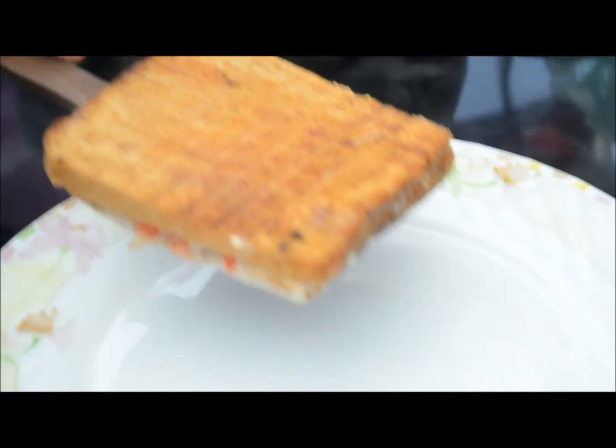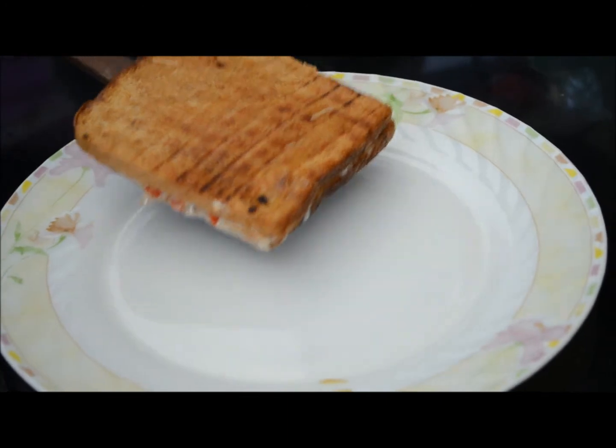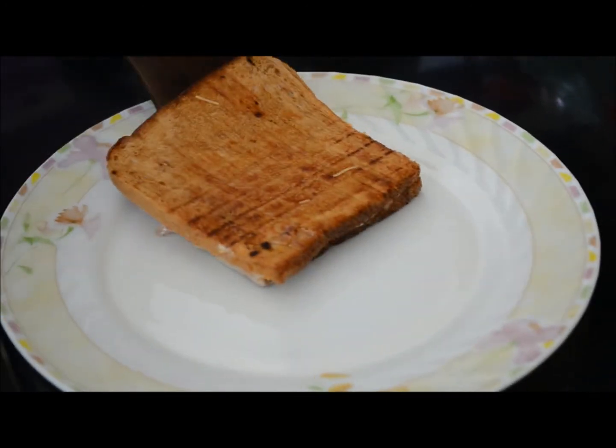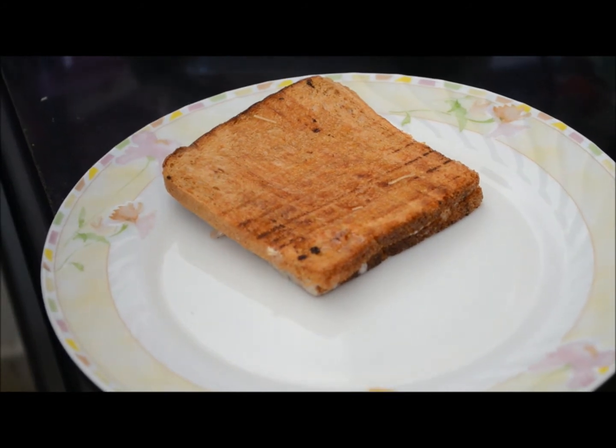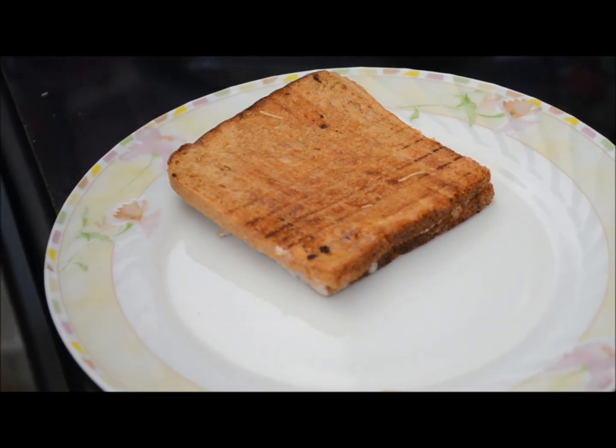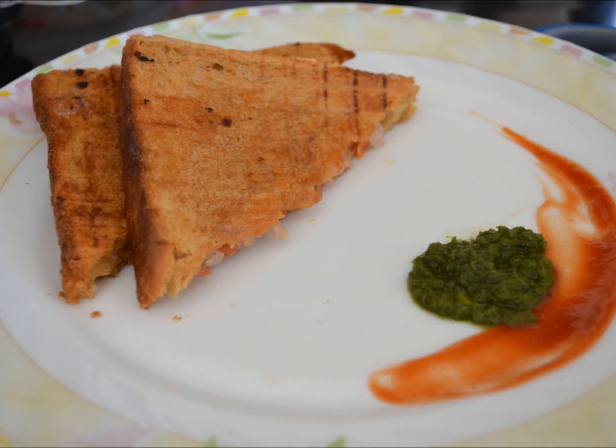There is some playful banter as the sandwich is plated — someone tries to help while the host insists on doing it herself. Thank you!